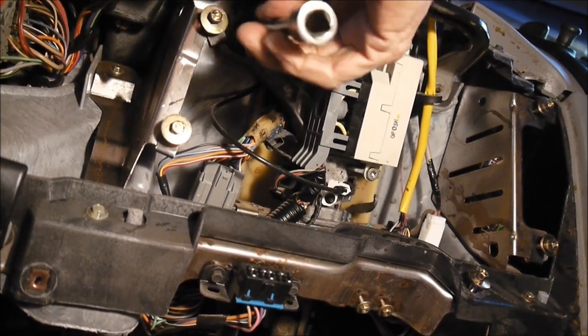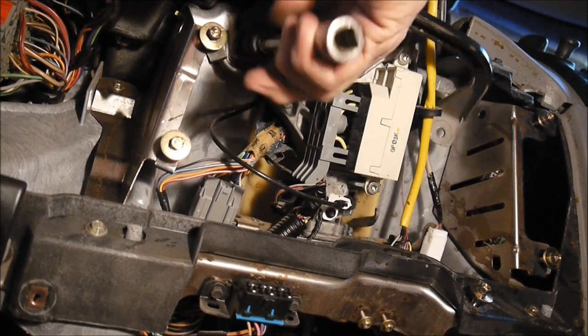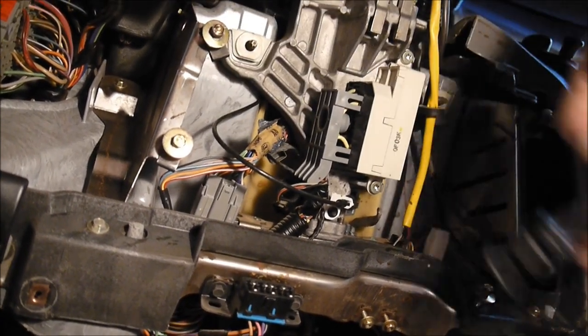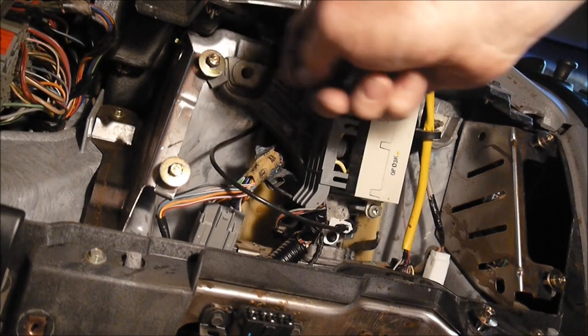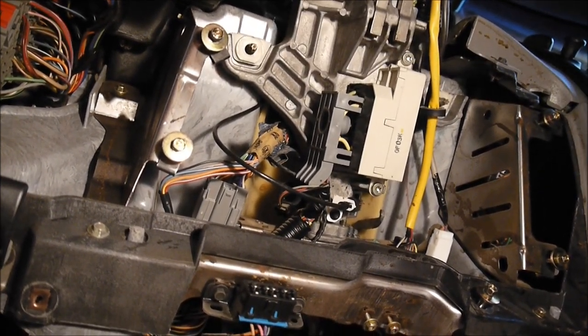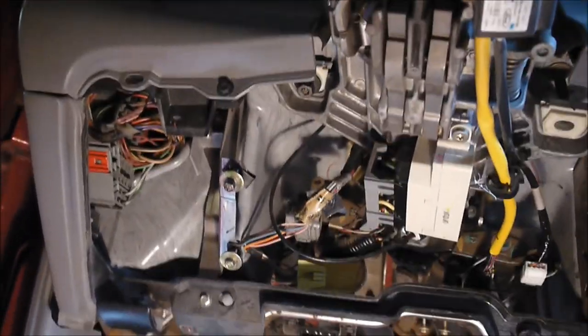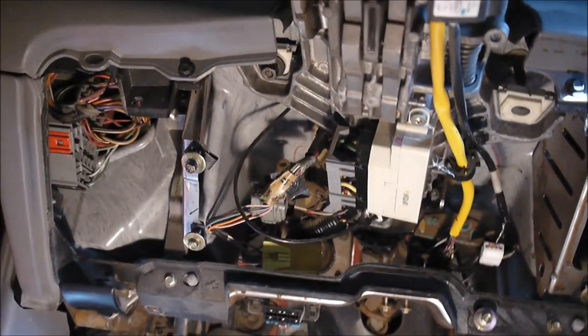The horseshoe bracket has bolts — bolts over bolts. The next operation is dropping the steering column down.